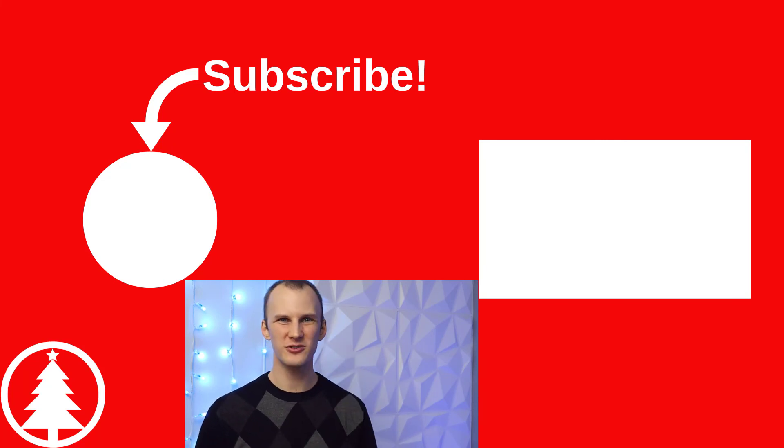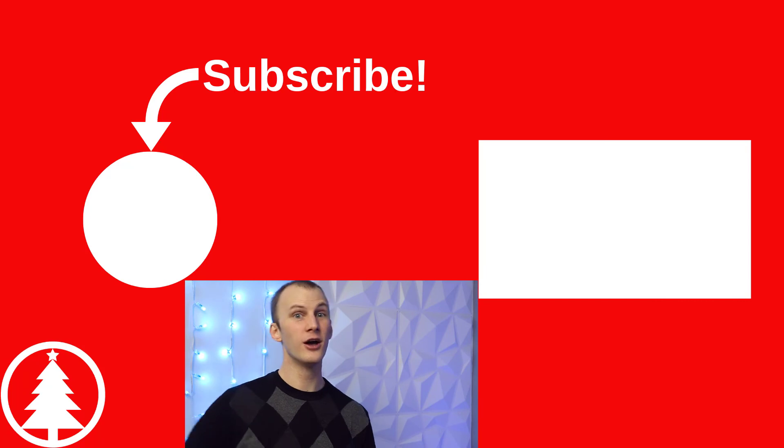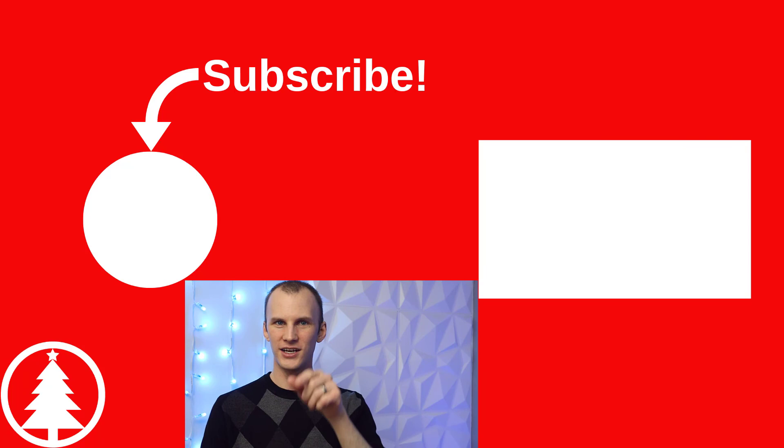I hope you enjoyed this perspective. If you did, like this video and subscribe here for more on Learn Christmas Lighting. I'll see you over at learnchristmaslighting.com where you can grab my free guide to begin with Christmas lighting. We'll see you soon. Thanks.